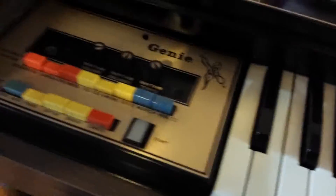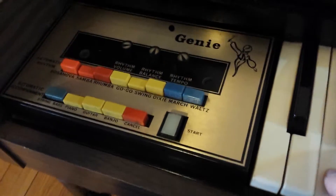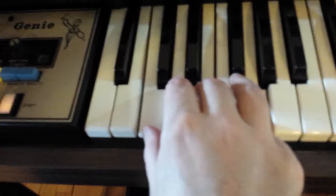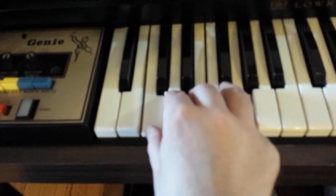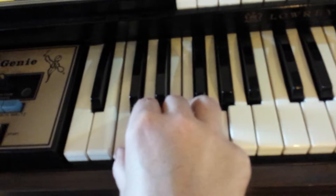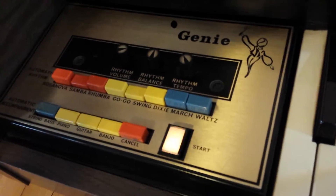And then you want to do your auto rhythms. We'll go with just the string bass on right now, but we'll hit piano and go — it's got that. The neat thing about that is you can do any combination of three. It's kind of tricky to get them all at once, but it's more of a full band that way, so to speak. The auto rhythms are pretty nice, especially if you dual up or triple up on any of the rhythms — kind of fun.